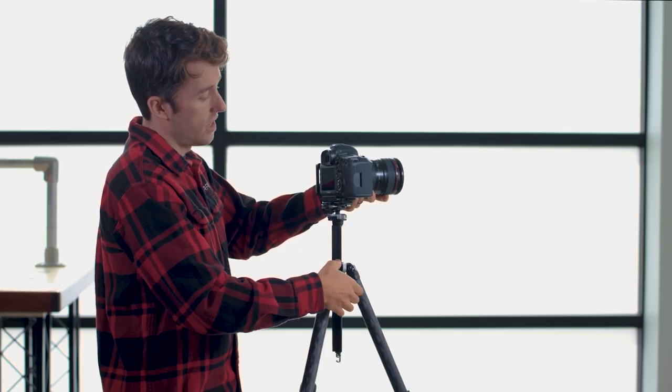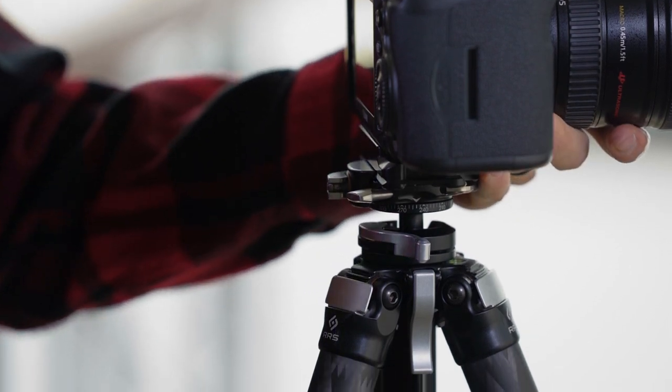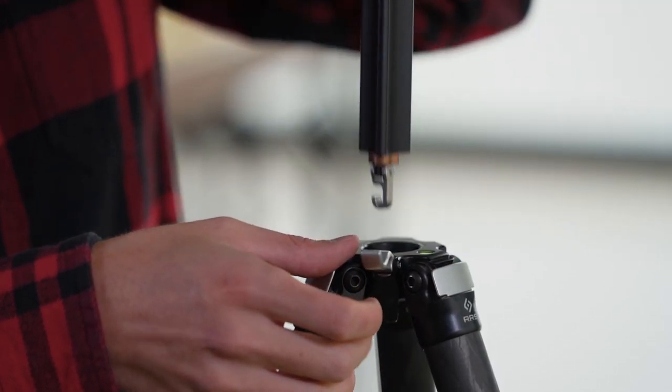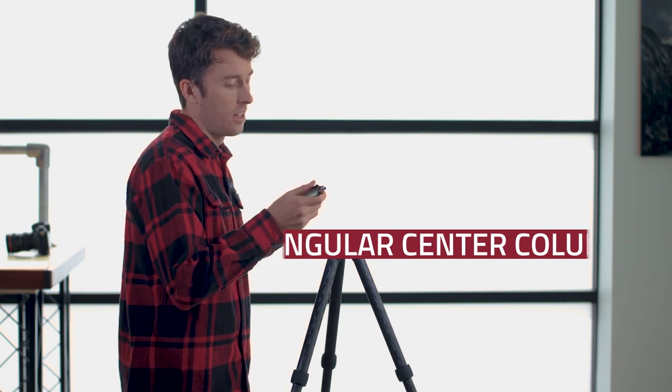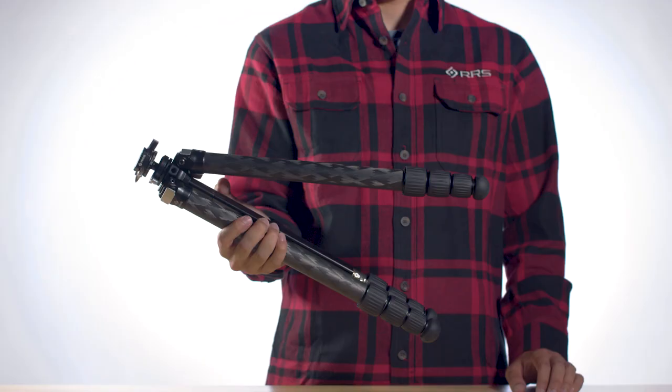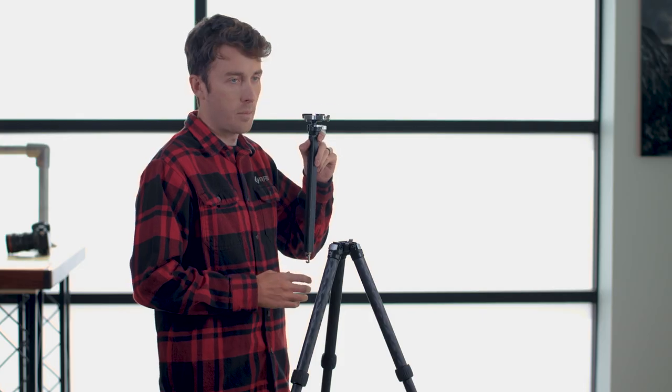This ball head also nests below the apex for a more compact package. The Ascend 14 has a removable center column that has a triangular profile. This triangular profile allows the legs of the tripod to be folded together closer for an overall more compact package.